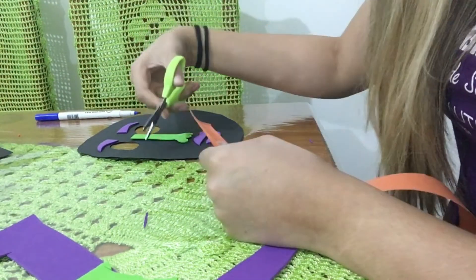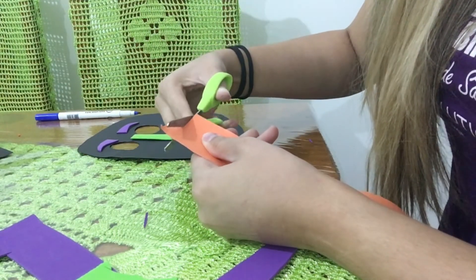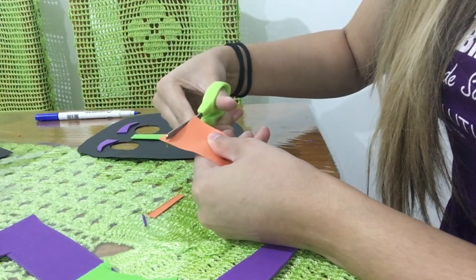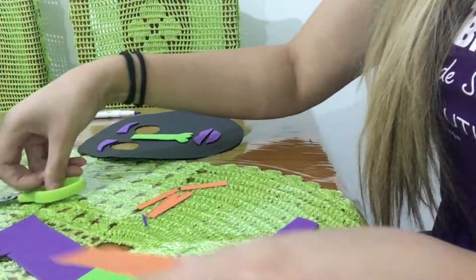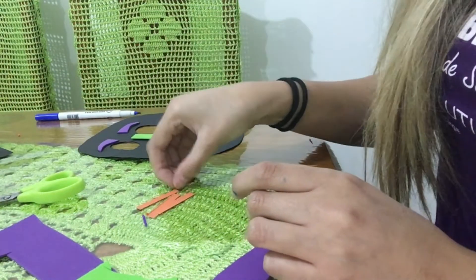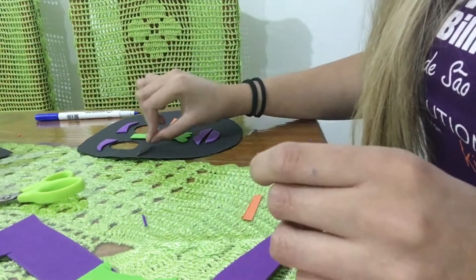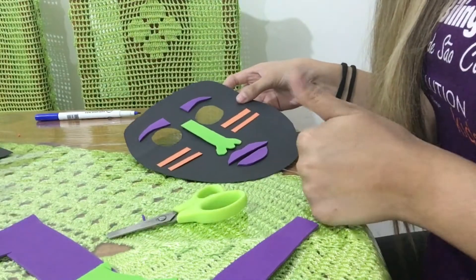Now we are going to cut some stripes with the other color that you have. These stripes are going to go on the cheeks of our mask. Now it's time to apply the glue.